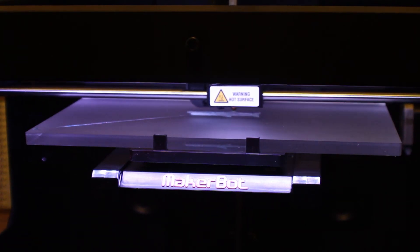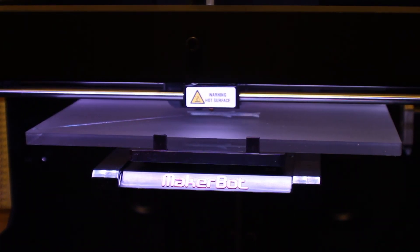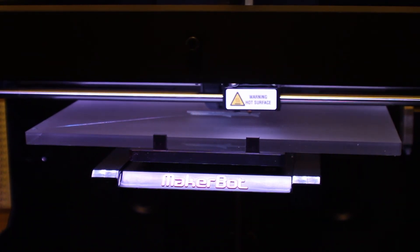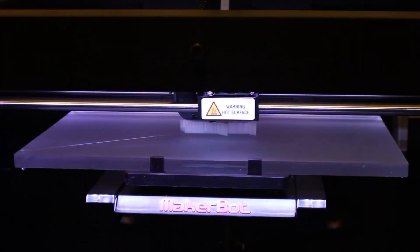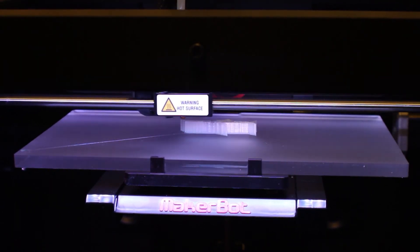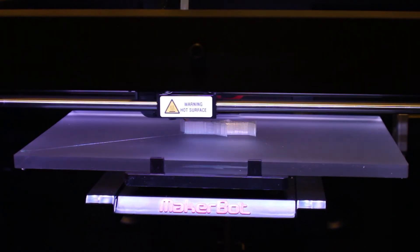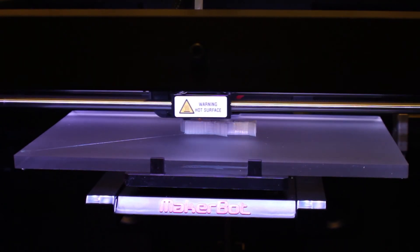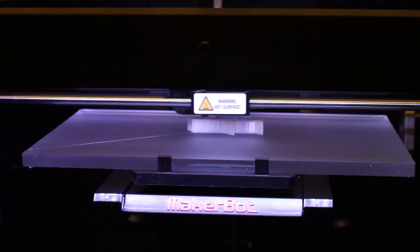Now that I have that all set, we're at 11% and it's only taken 2 minutes. So it should take about 20 odd minutes. I'll be back when it's done and we will evaluate this.